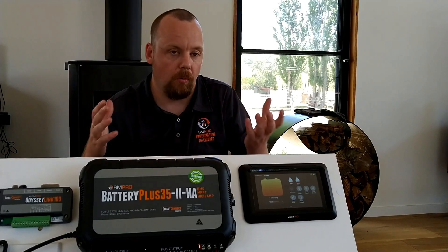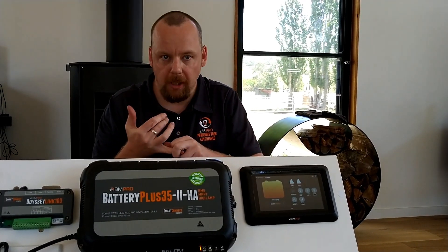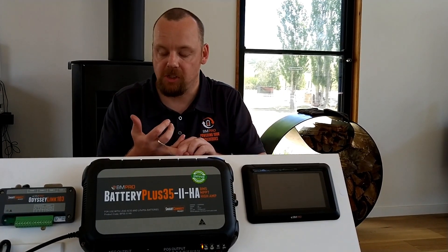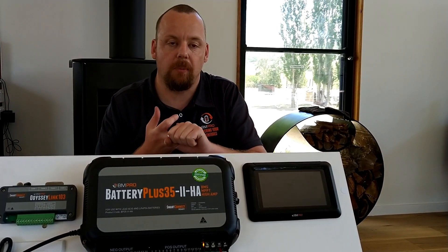A couple of different codes in general: a solid green indicates fully charged, solid orange indicates that our battery is charging, and the solid red means that we have an over temperature on one of the outputs.